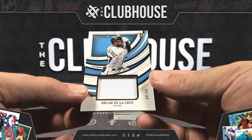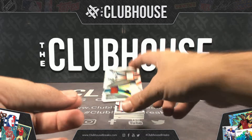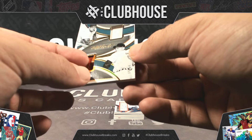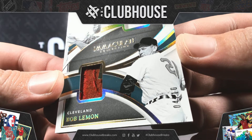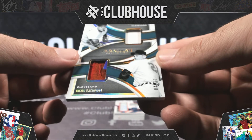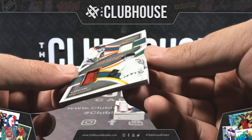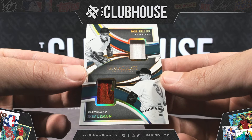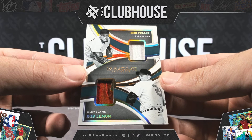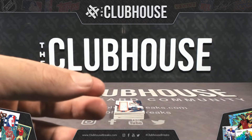Number 299, Brian De La Cruz. Next — that little extra shiny piece looks like it got cut but just didn't fall off. Bob Feller, Bob Lemon dual relic — that's pretty dope. Number four of only ten. That's sick. Nice card.